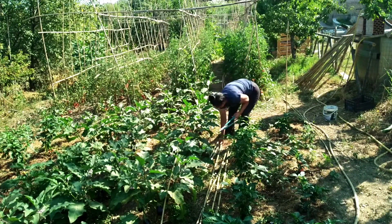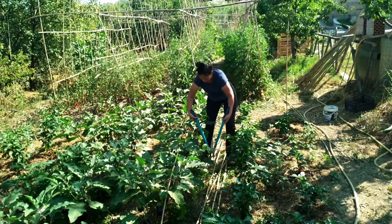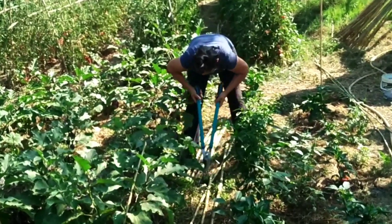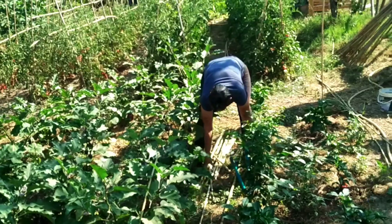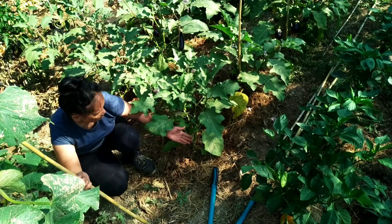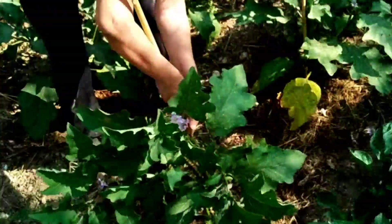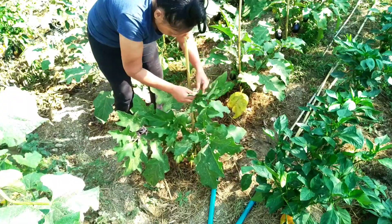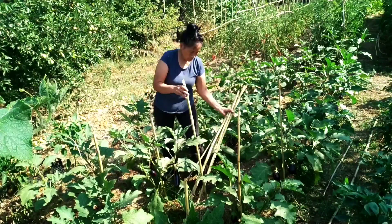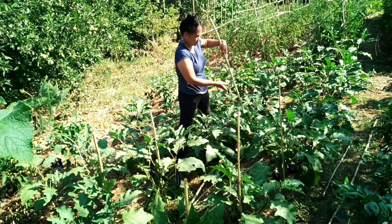Le melanzane sono piante con una crescita vigorosa, che hanno bisogno di adeguati sostegni per svilupparsi in modo sano e rigoglioso. Predisporre una corretta legatura è inoltre indispensabile per evitare i danni dovuti dal maltempo.